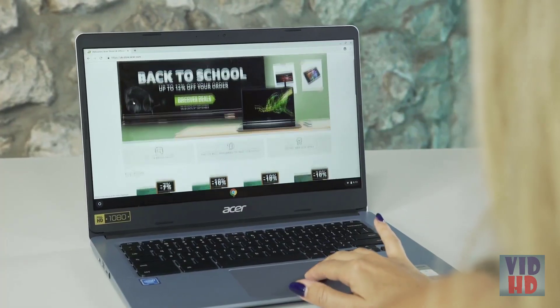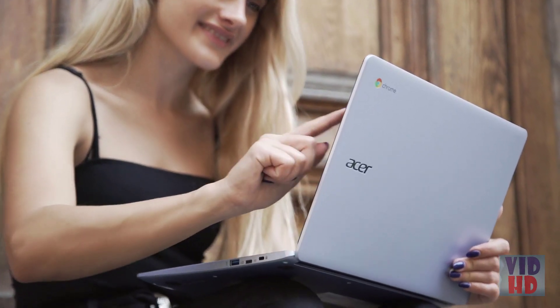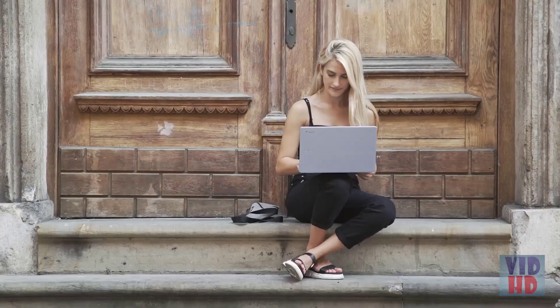My thoughts on the Chromebook? Personally, I think the range is a really affordable option for a device designed for online work and browsing. And this one in particular, the 314, I think is perfect for anyone who's looking for a full-size laptop, but a little bit smaller, which is really good for on-the-go use with super-fast connectivity and an all-day battery life. Let me know your thoughts in the comments below, and I'll see you in the next video. Bye-bye.